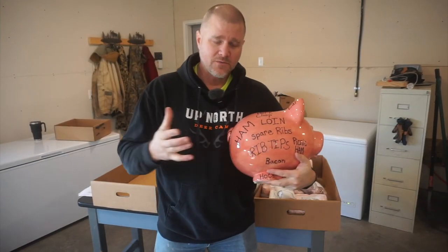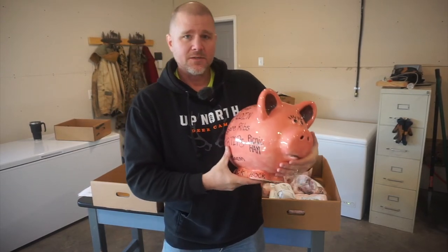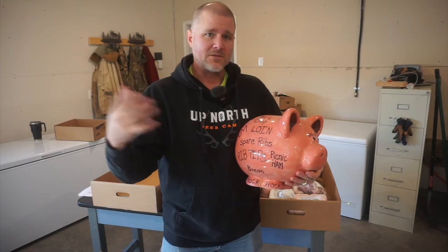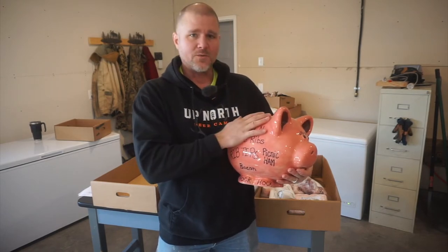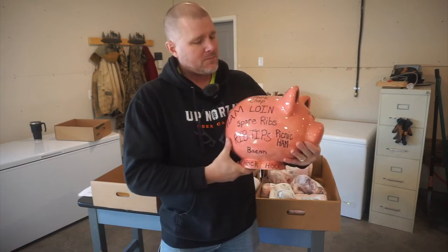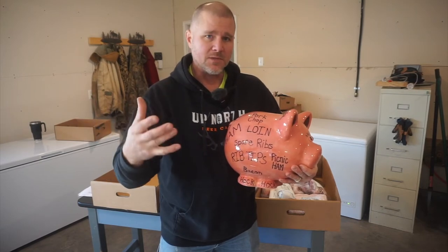Before we get too far into this, I'm going to use our piggy bank that we made out in Door County with my cousin and my sister-in-law. It was kind of a rainy day out there on vacation and they took us to this cute little place where you could pick one out and paint it — and this is what we went with. But the biggest thing right now is terminology: where are some of these cuts coming from that you might be getting?